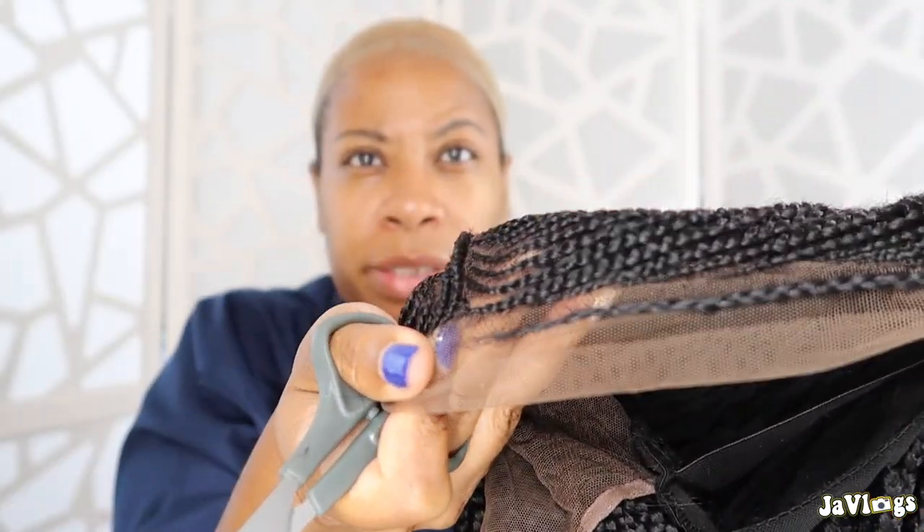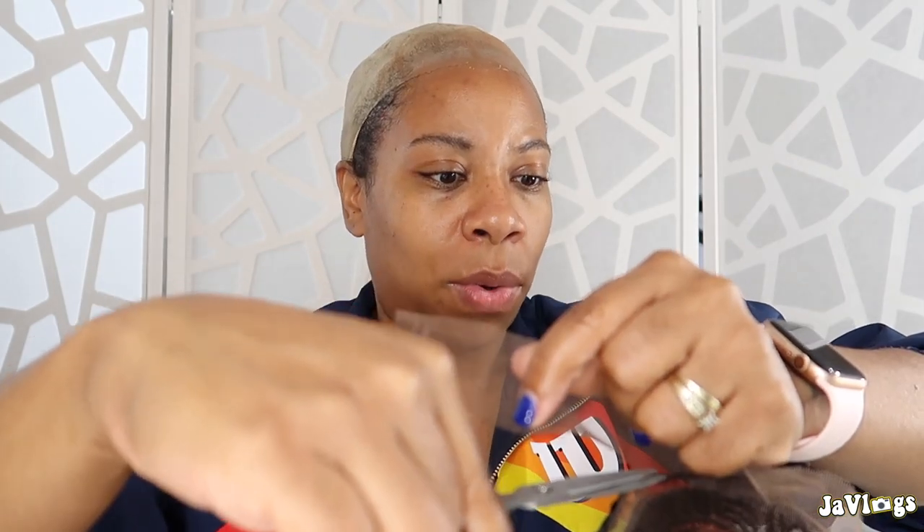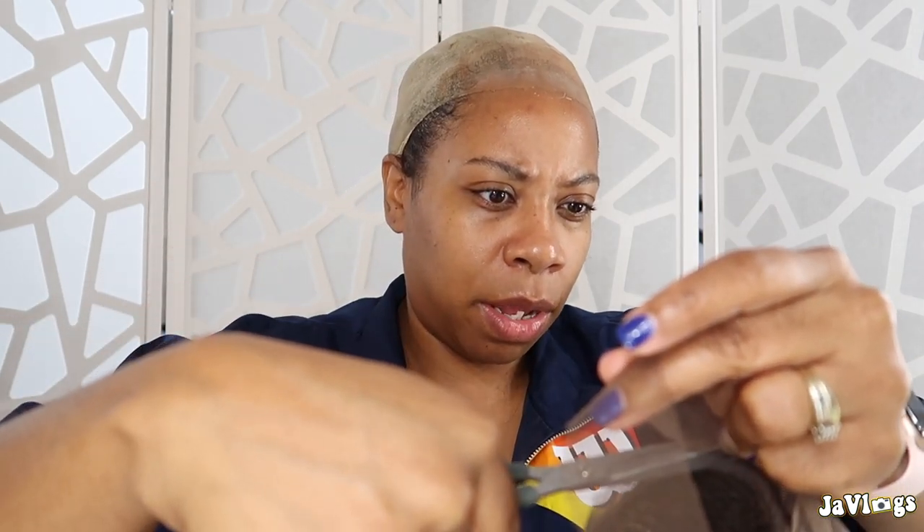This braid right here is baby hairs. Let me cut this lace off real quick. I've got this stocking cap on and I did the bald cap method — I don't know the correct term, I know it's old now, but this is my first time trying it out. I think I did a pretty good job and this bald cap method will look perfect with this braided wig.